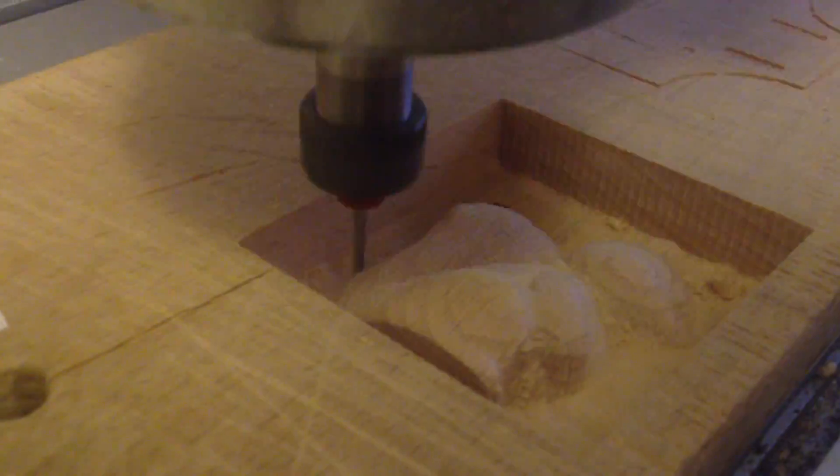That was a zig-zag horizontal toolpath, but I also put in a vertical toolpath at the end to go over the piece to make a smooth surface.